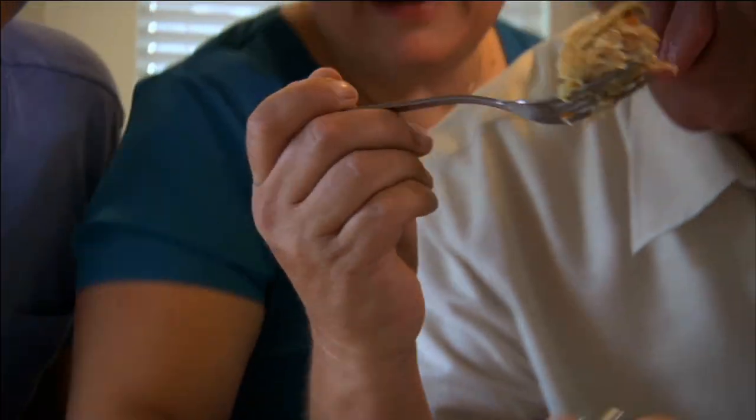My mom's chicken pot pie tastes like you're biting into heaven, but it's not very healthy.